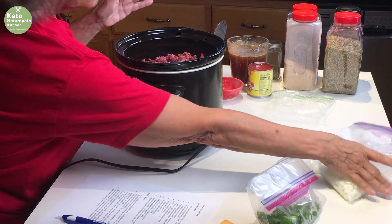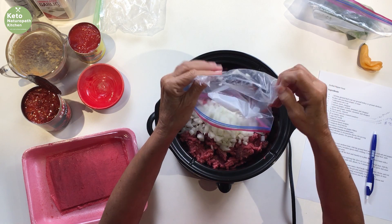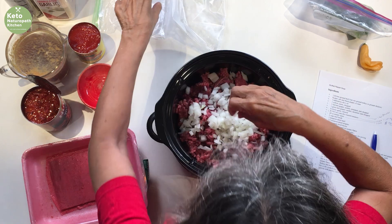Okay, so now I'm going to put in the rest of the onions and the rest of the pepper.